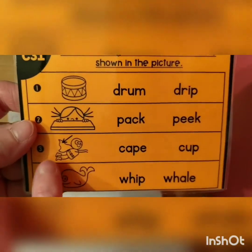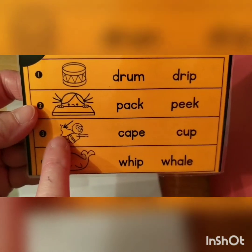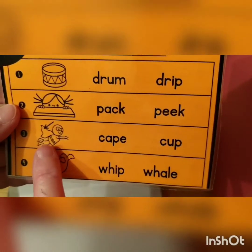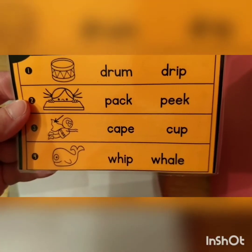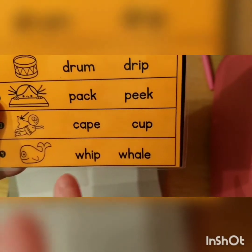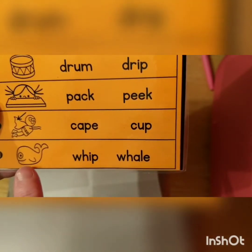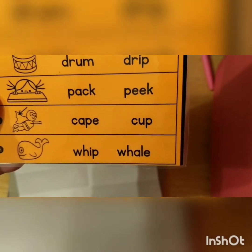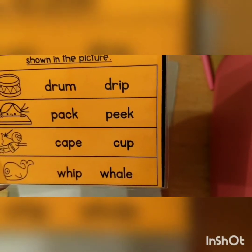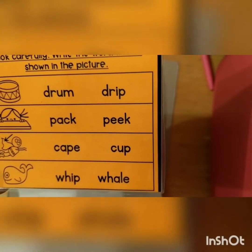Now it's your turn. This is a superhero and he always has a cape. Which word is it? Cape. And this one is a whale. Which word is gonna say whale? Whale. If you need to stop the video, go ahead and pause and write your words, and then turn it back on and we'll do the next one.